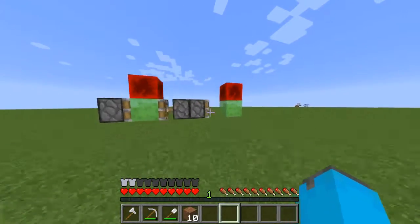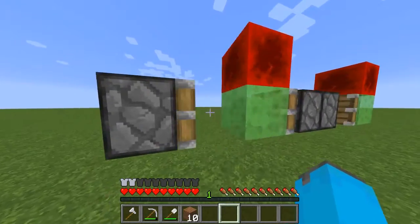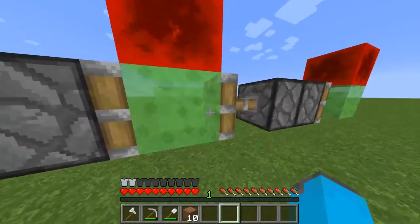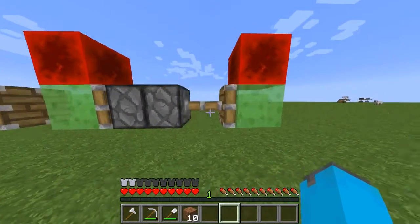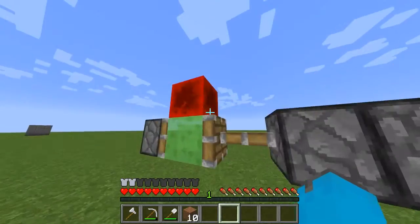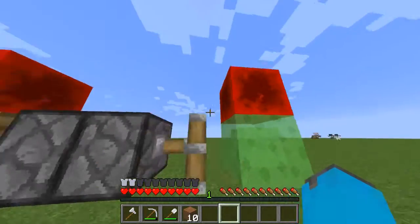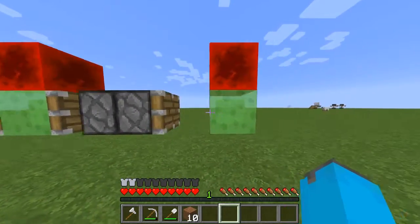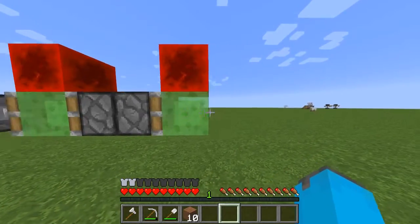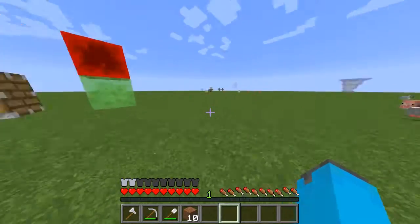The slime block is making the pushing piston move forward. The reason why it's all connected is because of the slime blocks — the redstone is flipping signals to these two pistons, the one in the back and this one. Every time it moves, it pushes this piston, which also activates the other piston, then the current retracts and pushes again. You've got a constant flying machine that'll go on forever.